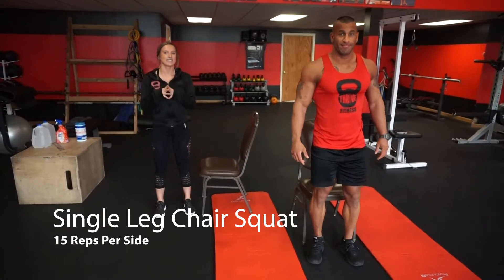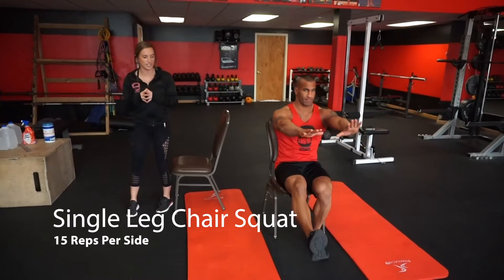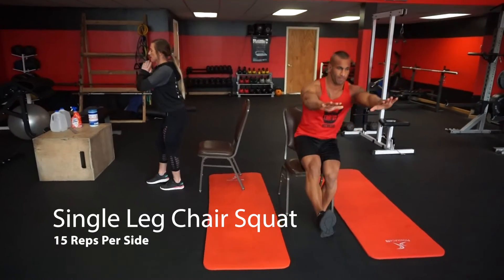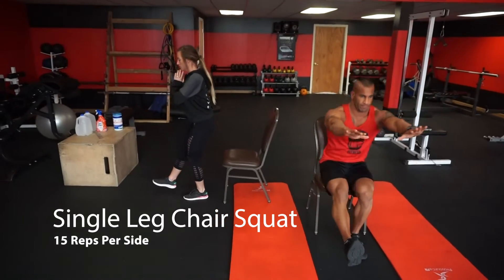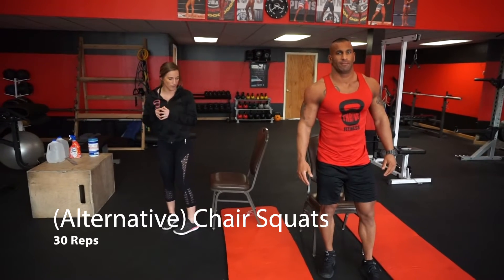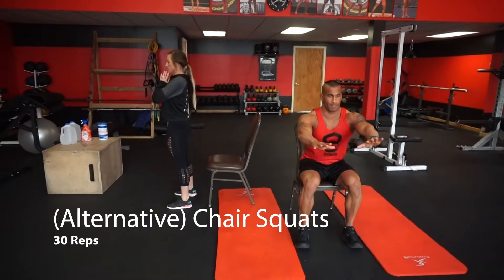Next we're going to do a single leg chair squat. You're going to do 15 on one side and then switch to the other. As you can see, if you're balancing on one foot, you're going to squat down and push up 15 times. If this is too challenging, just go ahead and do 30 regular chair squats.